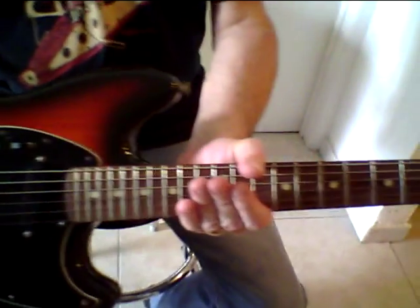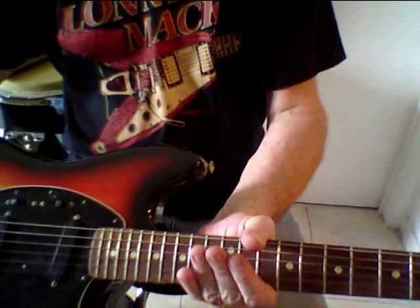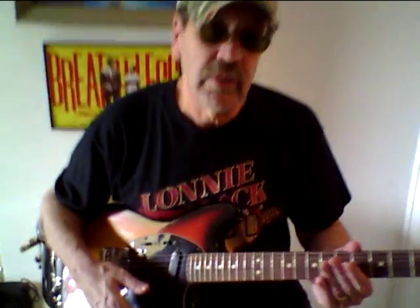Jump in there and get it. Like I say, a few nicks and scratches, but a heck of a guitar, especially considering the case and all that paperwork — grab yourself an almost vintage guitar. Thank you very much. And you can find us as Top Tone on eBay.